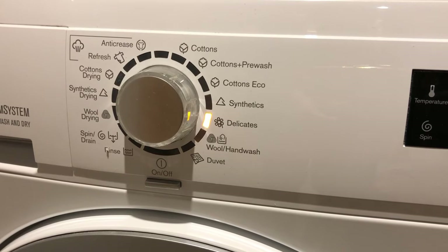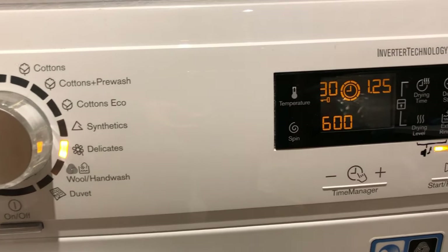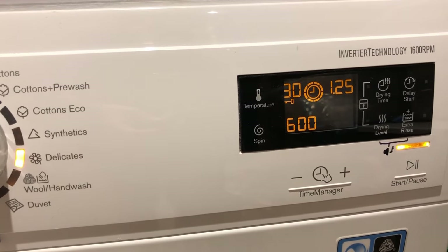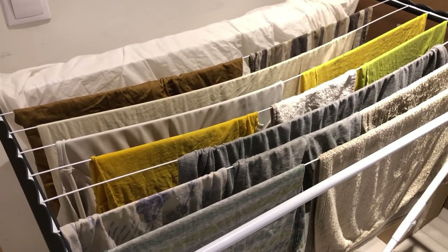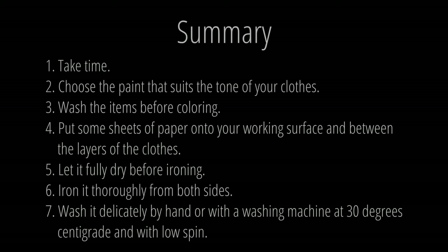Items colored with fabric paint will last longer if you set your washing machine to delicate, the temperature to 30 degrees centigrade, and the spin cycle to 600 rpm. Let it dry naturally by hanging. It would be better to wash them by hand, but I have used a washing machine. Like and subscribe, leave a comment if you have a question or want to leave some feedback. Thank you for watching and good luck with painting!